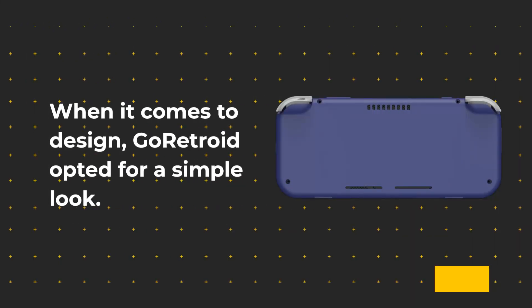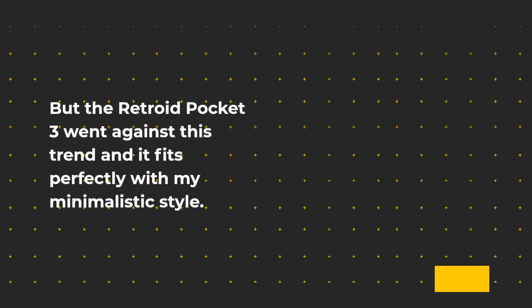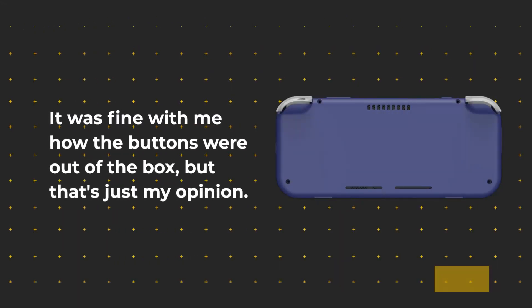When it comes to design, Go Retroid opted for a simple look. A lot of handhelds cram too many buttons onto their face, which can make the device look busy. But the Retroid Pocket 3 went against this trend and it fits perfectly with a minimalistic style. The buttons were fine out of the box, though if you prefer a softer touch that could be a problem for you.